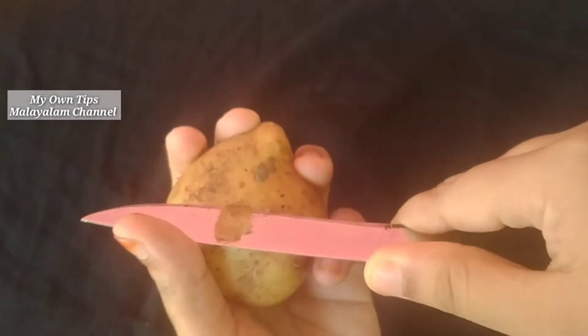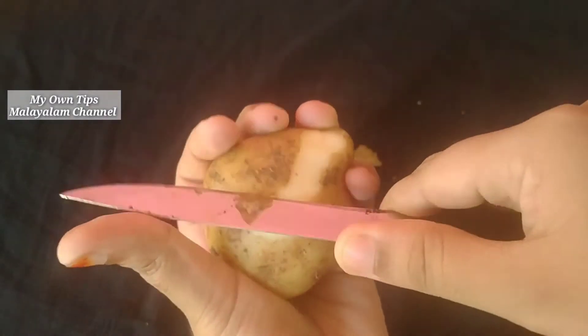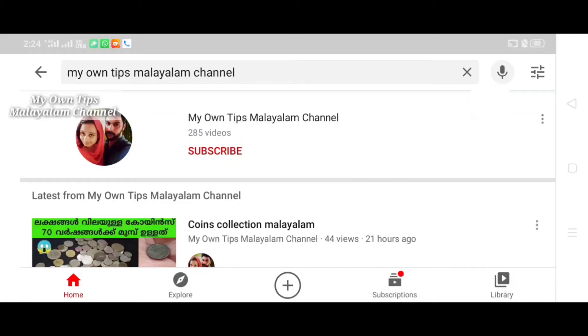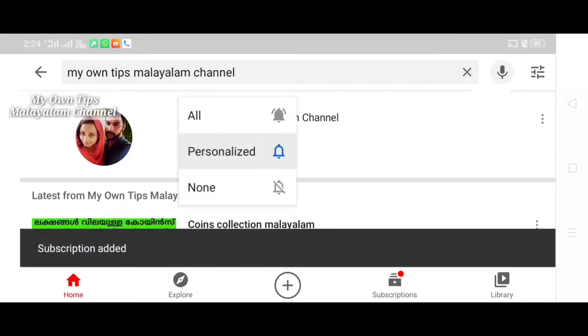Welcome to our channel. Please subscribe and press the notification bell.